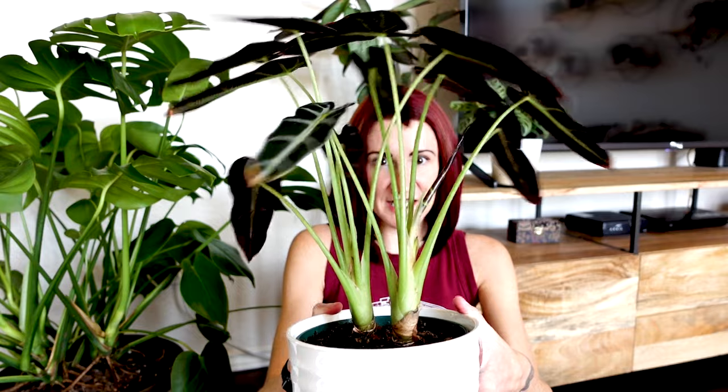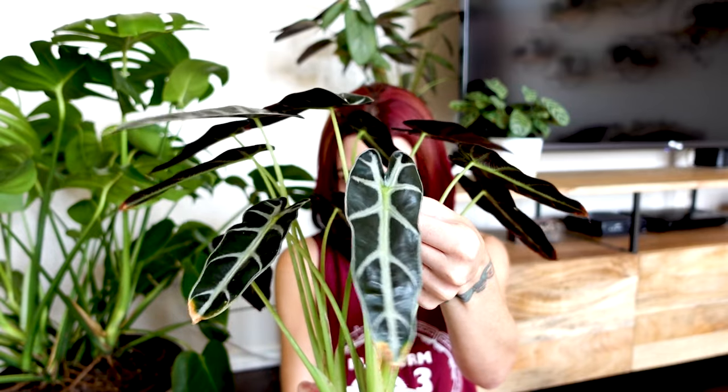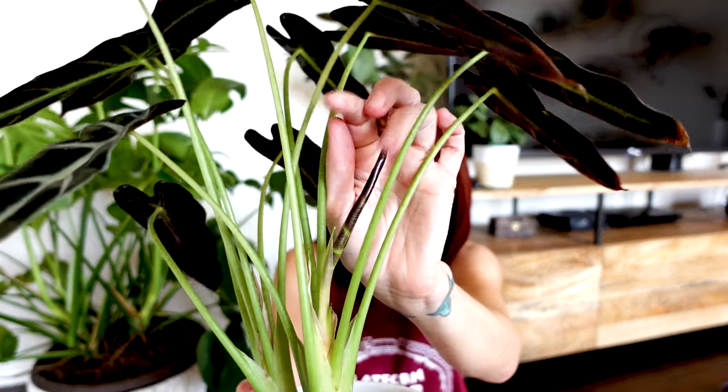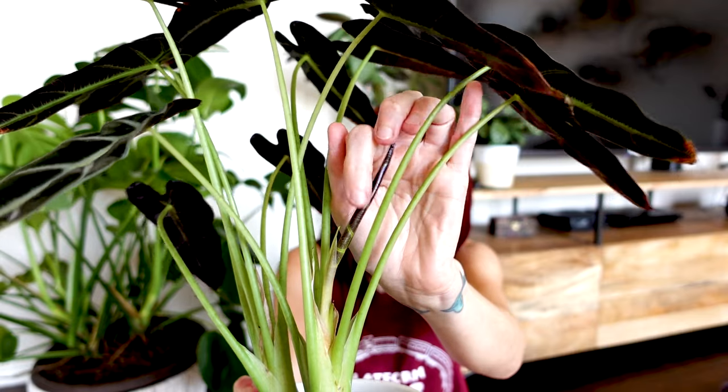Let's start with the growth pattern. I'm grabbing my alocasia bambino here to show you because it's getting a new leaf. Most alocasias have long thin stems and the majority will have an arrowhead shaped leaf. As these plants grow, each leaf produces only one new leaf — you can see on my bambino there's a new leaf coming in right here from the previous leaf. Once it unfurls and hardens off, that leaf will eventually produce one more new leaf, and that's how it always goes.